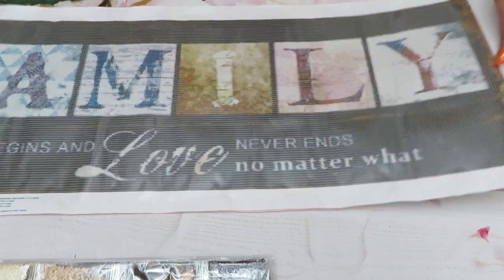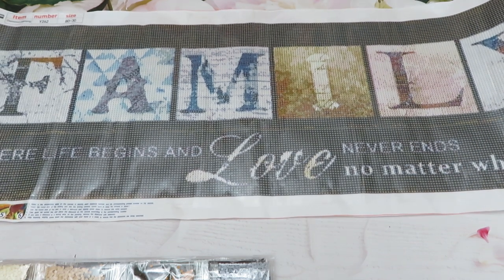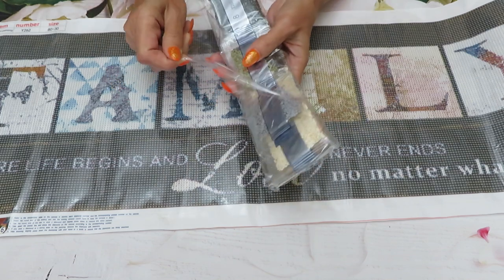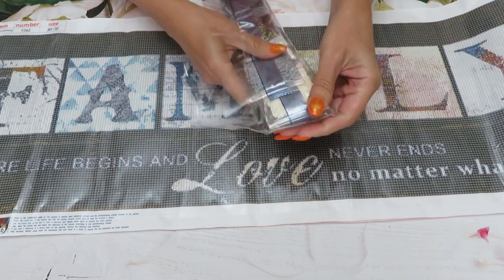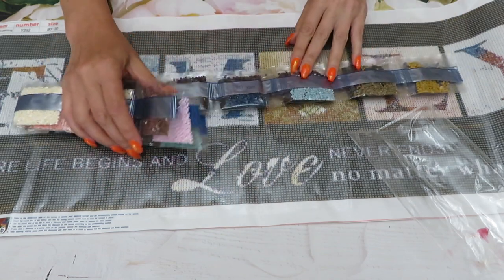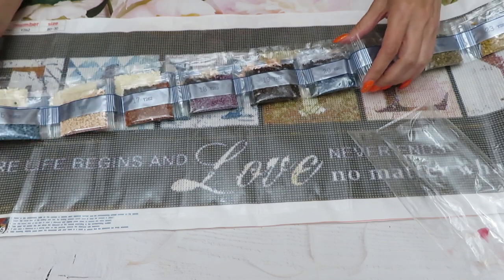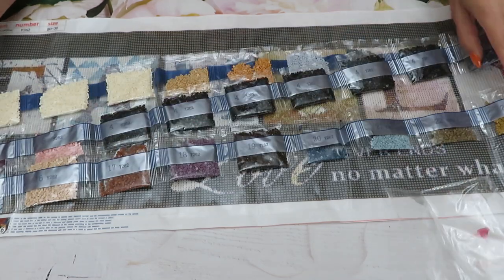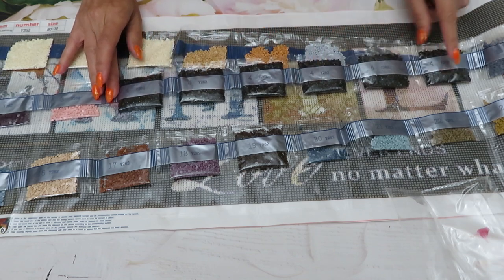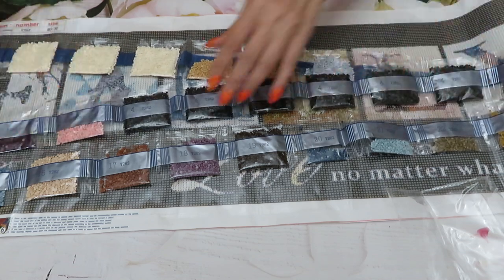Catherine is such a good diamond painter — her lines are really straight, she's good! Let's check the diamonds. One, two, three, and then we have four... one, two, three, four, five, six bags of four, and that would be black. Yes, three ten. Let me start counting.